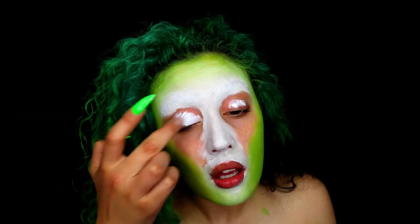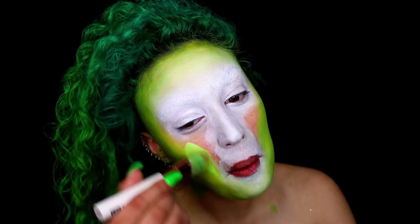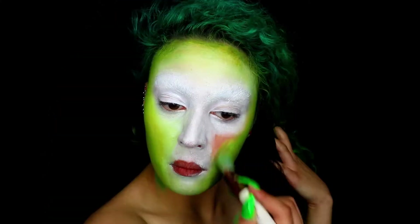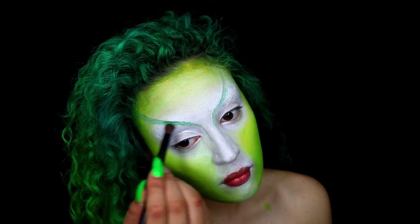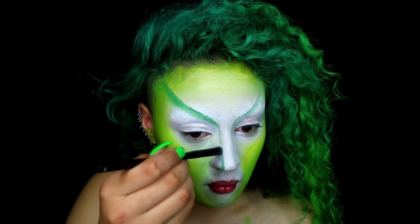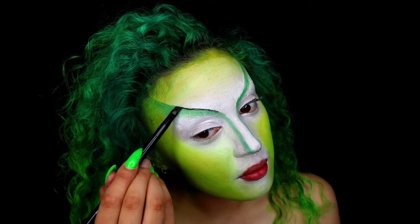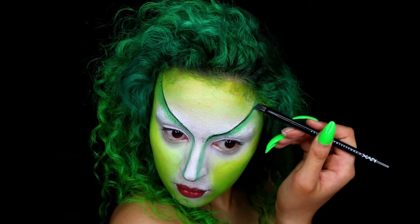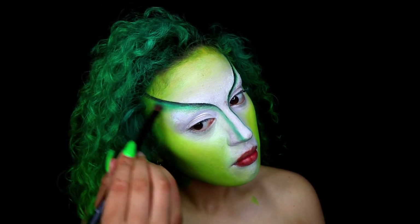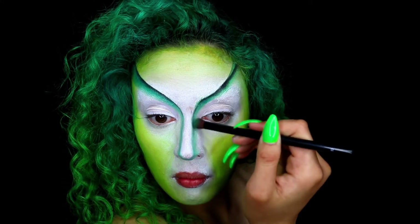Taking the NYX Jumbo Pencil in Milk, I'm just applying this on my eyelids. The reason why I'm using this is because it's got a nice thick creamy consistency, perfect for applying eyeshadow. Then you want to continue on and cover the rest of your face. Taking the NYX SFX Cream colours, I'm starting to create the details — just simple lines — then going in with an eyeshadow brush to apply eyeshadow and start creating the shades. Then I'm going in with some black eyeshadow and an angled brush to create some depth, continuing to blend using back and forth and circular motions to create an effect that goes from dark to light.